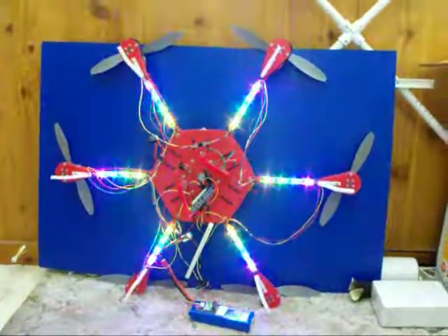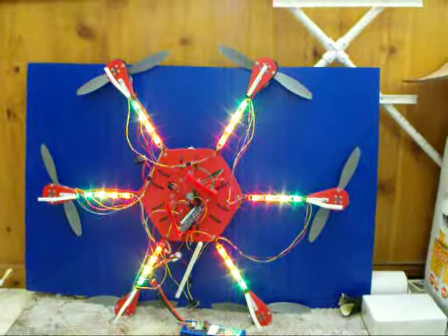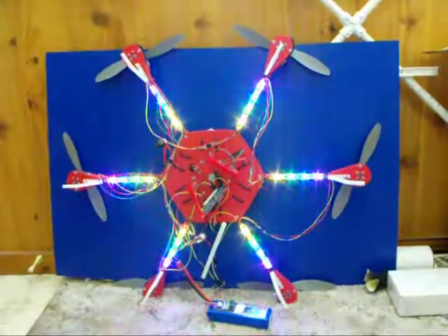I'm also hoping to use the LEDs to let me know which way is the front of the hexacopter, which I don't have set up yet. I just think it looks pretty cool. Thanks, Johnny-Mac, for the code, and I think that's about it for now.